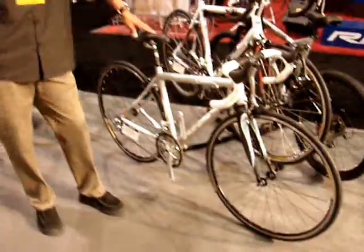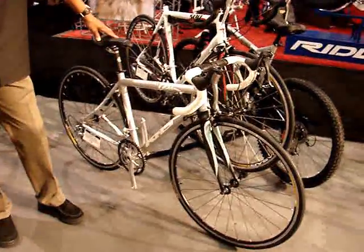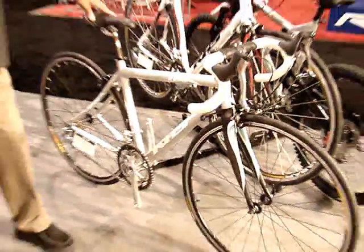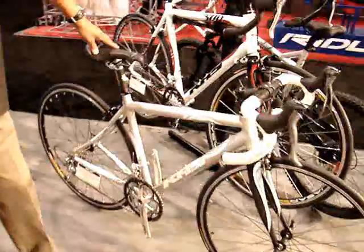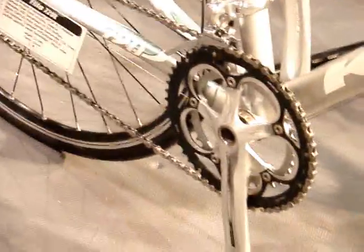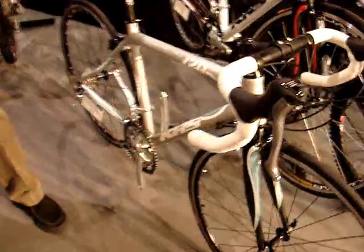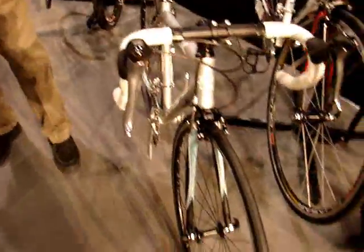Here we got the remote 8, we got the new Flight 720. It's the Lady Specific version. It's going to have a smaller geometry — basically to fit all the women. We do the same bike in a men's version, but we're trying to tap in on that lady's side of things right now.